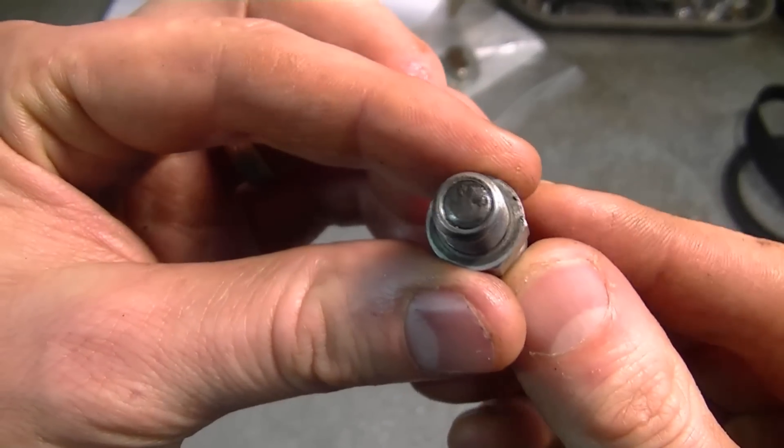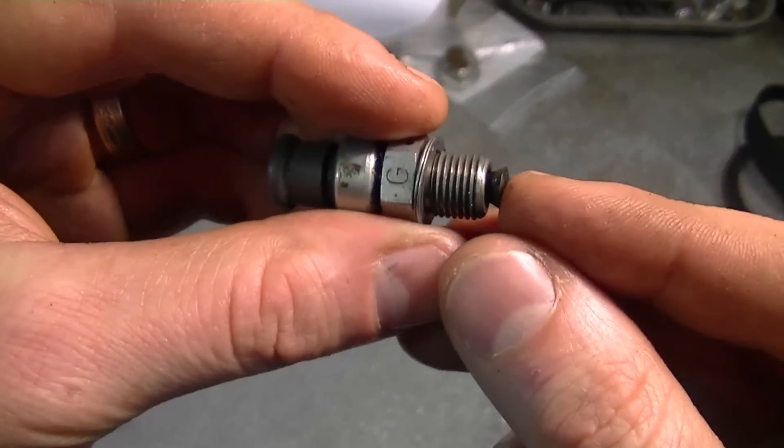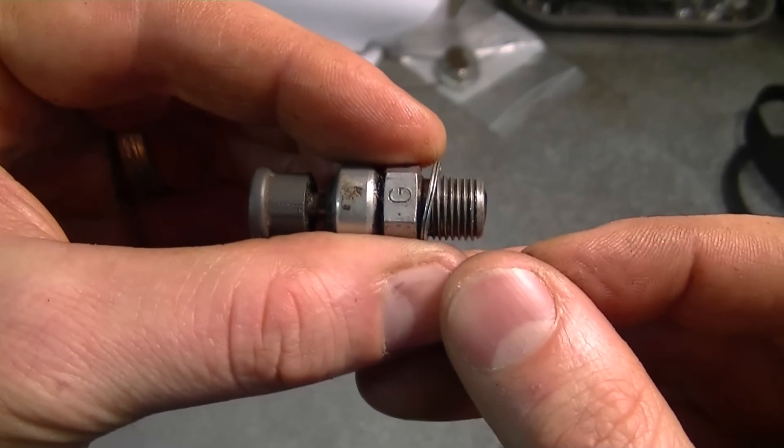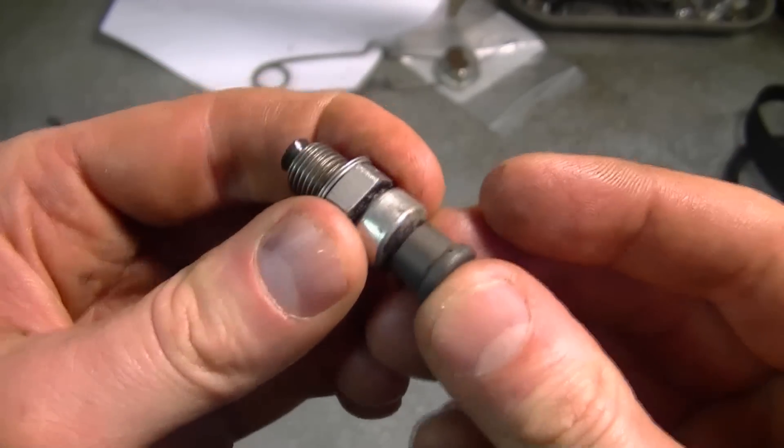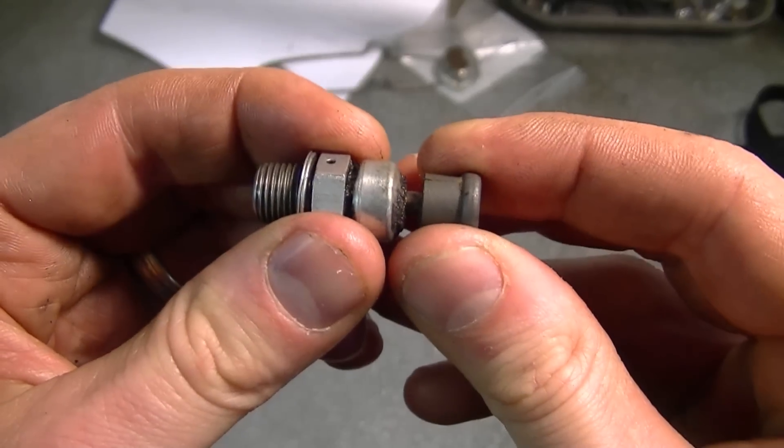So it's pretty simple — you push it, it lets the air out. When it starts, it shuts automatically. If by any chance your engine has no compression, always make sure that the little valve is pulled out.